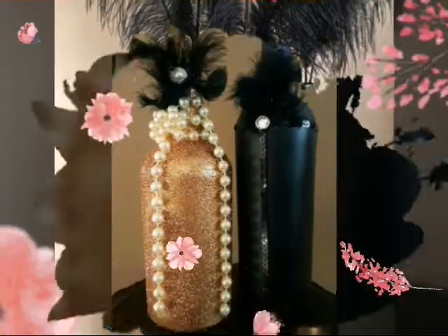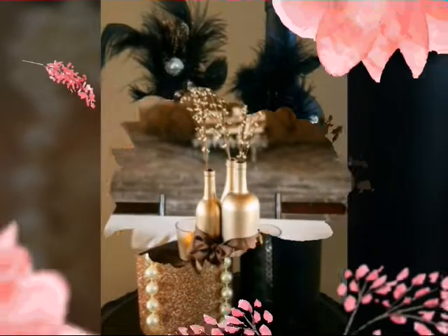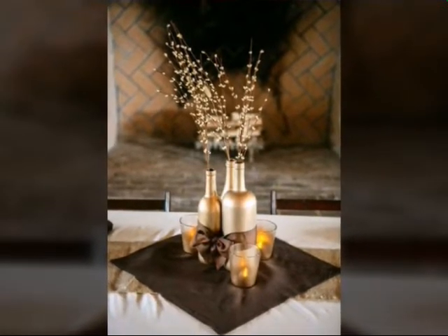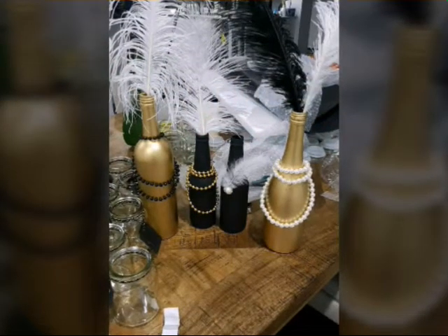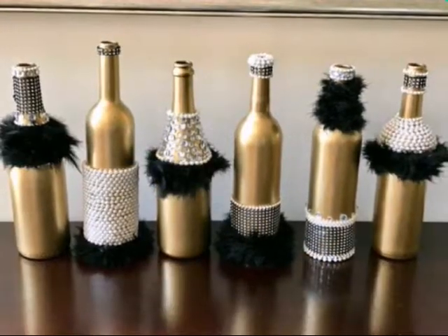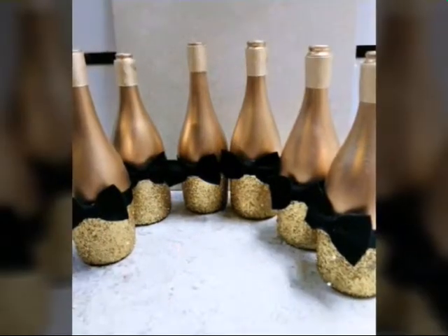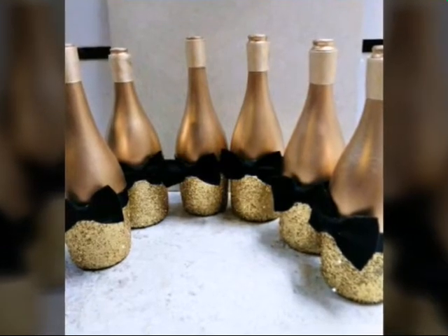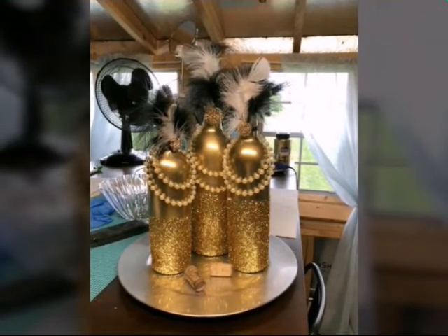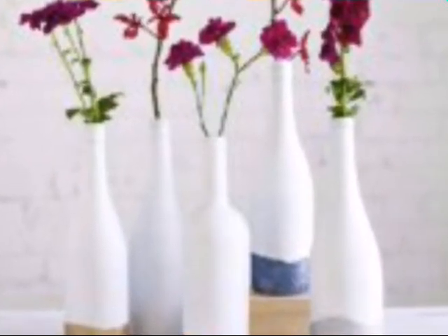You can decor useless bottles, rejected bottles and wasted bottles easily at your home. I will give you ideas how you can decor your rejected bottles easily at your home. You can decor these bottles easily with glitters, with ribbons, with pearls and with many other things.